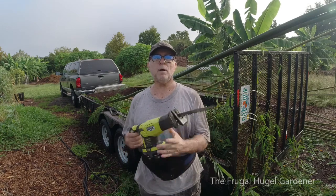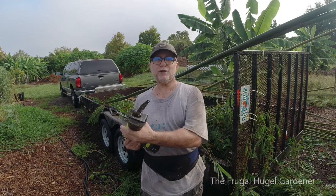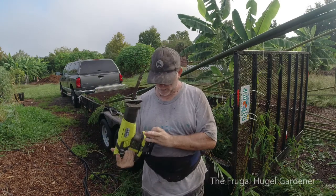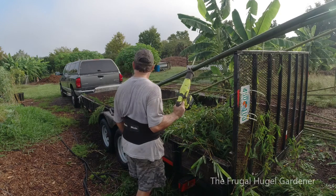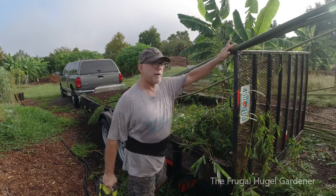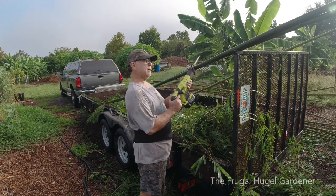A Sawzall is what I used yesterday. A lot of people will just bring a machete and cut them down, and it's a lot of whacking with a lot of debris falling from the vibration. In Florida weather it's just really hot - this Sawzall just goes through them easily. Just bring some batteries with you. All this that I cut down only used one bar out of four bars, so I got a lot more use out of it.